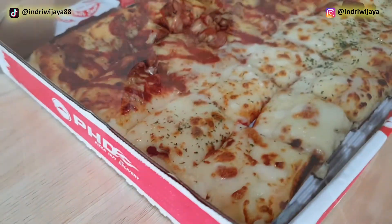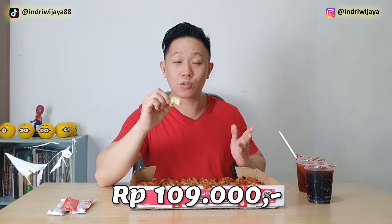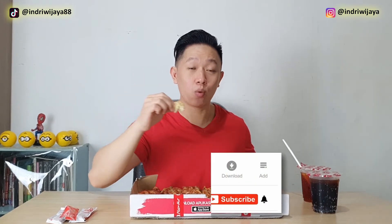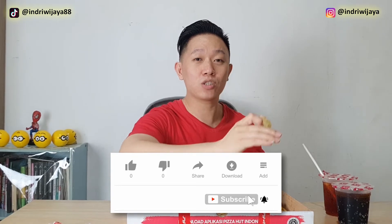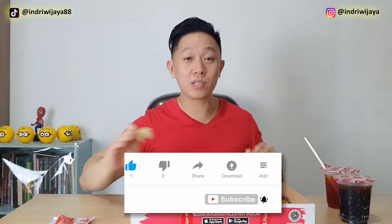Ini rekomendasi untuk dicoba. Jadi nggak bosan, ada dua rasa — daging dan bawahnya keju. Harganya Rp109.000, ini adalah promo edisi kemerdekaan. Salam makan enak. Kalau teman-teman yang belum subscribe, bisa bantu subscribe, klik tombol merah di bawah ini. Jangan lupa klik loncengnya supaya dapat notifikasi setiap kali saya upload. Kalau suka, boleh klik like dan share — berbagi informasi kalau ada menu baru di edisi kemerdekaan.